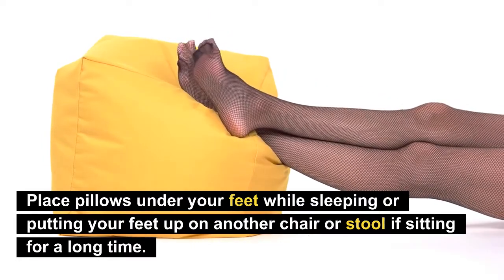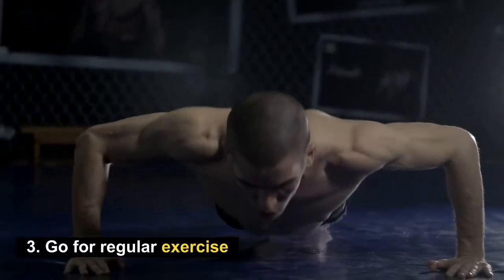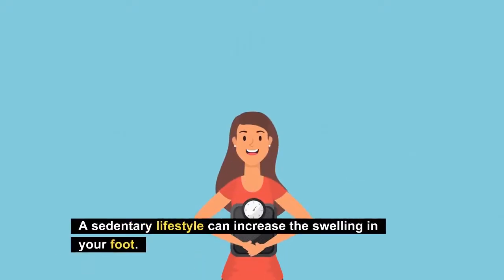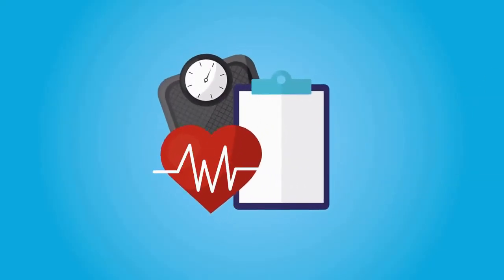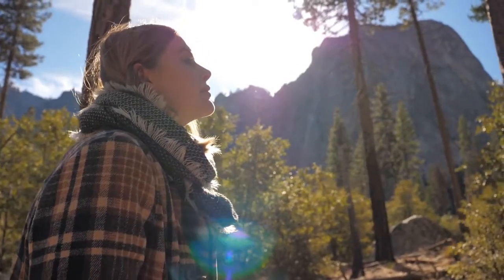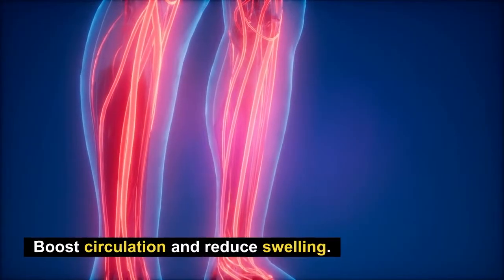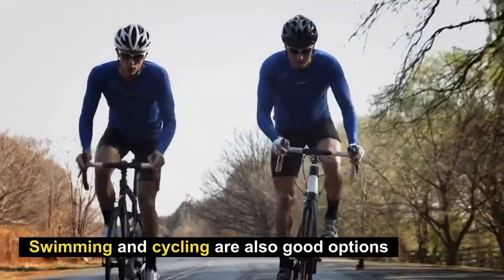Number three: go for regular exercise. If you have diabetes, you need to exercise regularly. A sedentary lifestyle can increase the swelling in your foot. You have to get up and move around — for example, go for a walk around the block or in the park, and aim for a 60-minute walk every day. This boosts circulation and reduces swelling. Swimming and cycling are also good options.